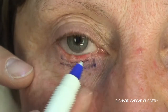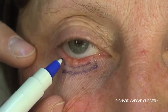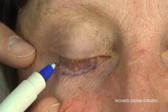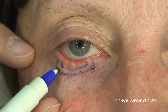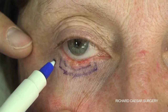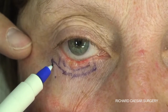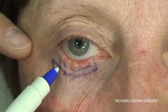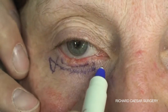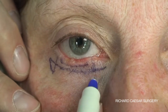The first step is to mark the edges of the basal cell carcinoma and then mark a 4mm margin around this to ensure a full excision. The next step is to extend two Burow's triangles to the same vertical degree as the excision. These two triangles will then make it very obvious how the skin is going to advance onto the Hughes flap.